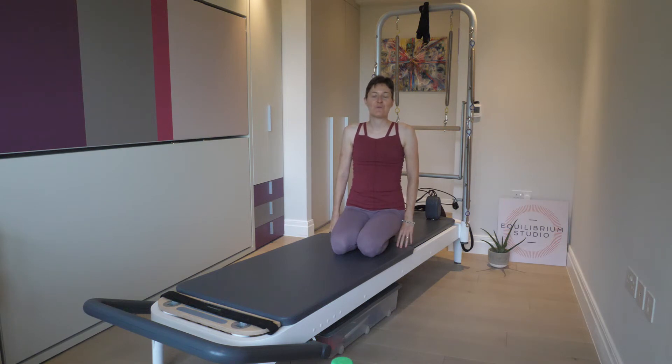Welcome to Equilibrium Studio. Today I've prepared for you a Pilates-based Brazilian Jiu-Jitsu warm-up.